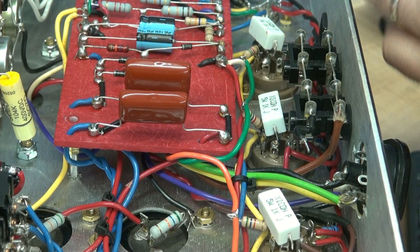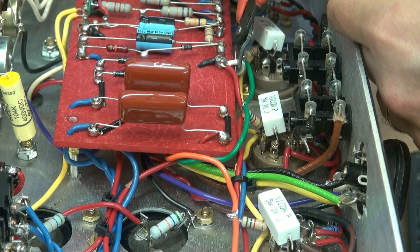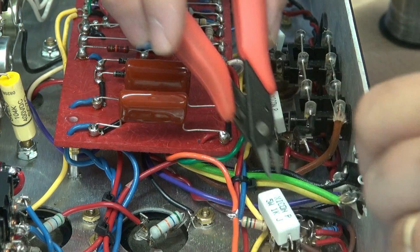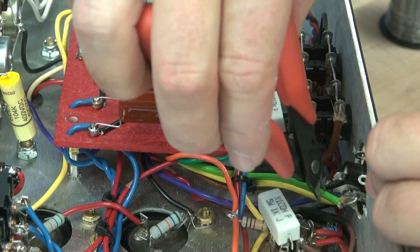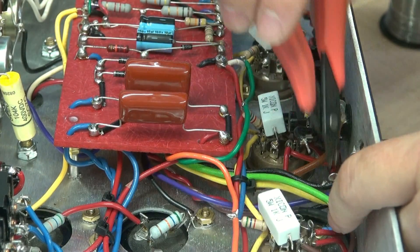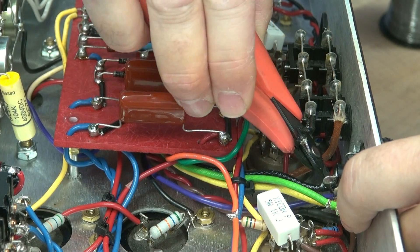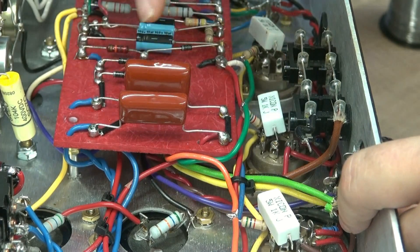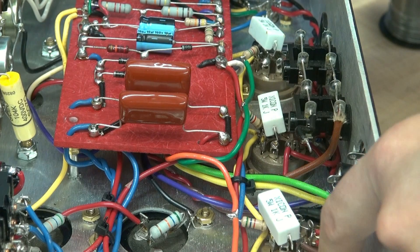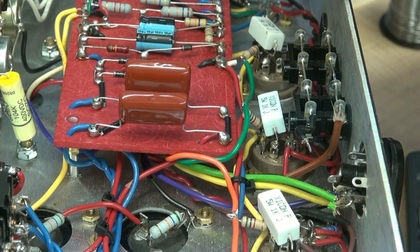Rather than desoldering the wires off the transformer, it's always best to take some clippers and just cut them off with the color code left behind, so that you'll have a little more ease reconnecting. You're only going to lose about a quarter inch of wire, so this will make the reassembly much easier — gives you a little road map.